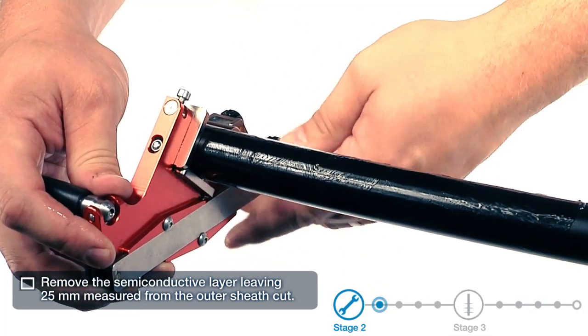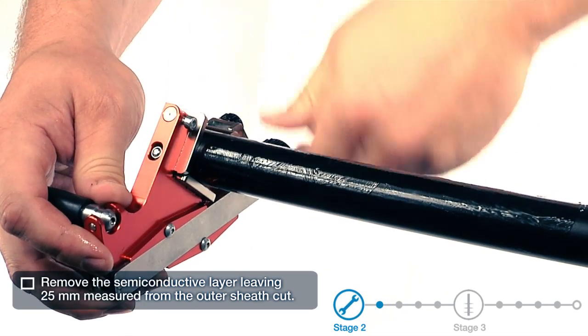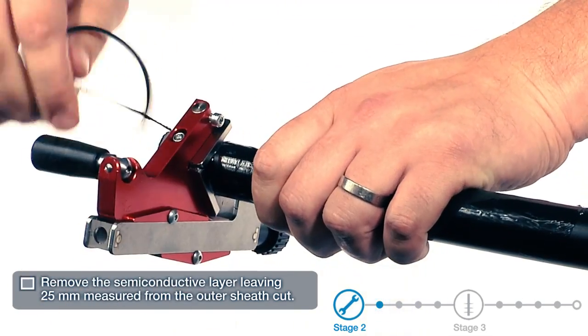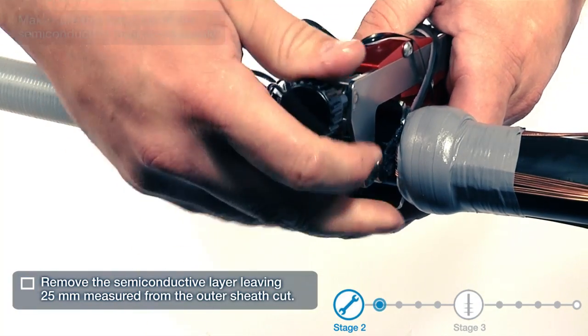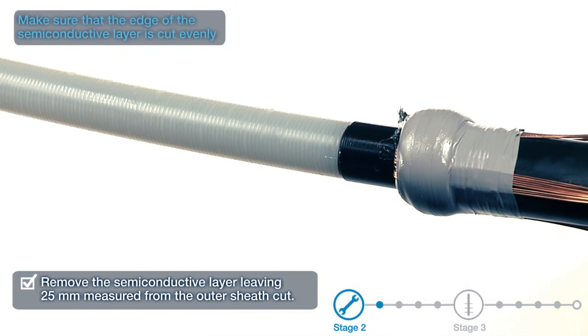Remove the semi-conductive layer leaving 25mm measured from the outer sheath cut. If necessary, remove any remaining semi-conductive layer with a piece of glass. Make sure that the edge of the semi-conductive layer is cut evenly.